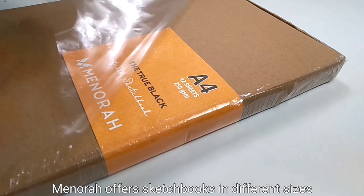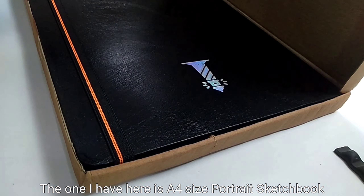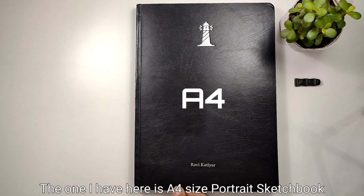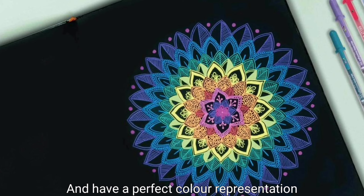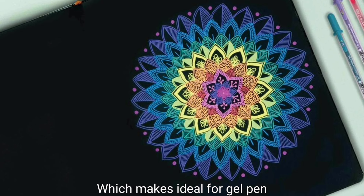Manorah offers sketchbooks in different sizes. The one I have here is an A4 size portrait sketchbook. The papers are made from acid-free ingredients and have a perfect color representation, which makes it ideal for your gel pens.